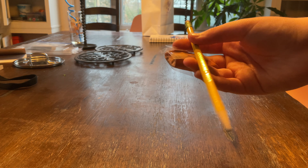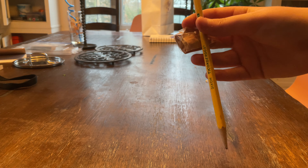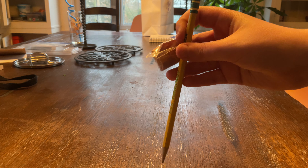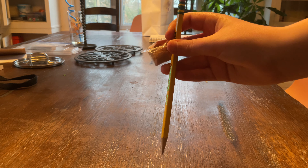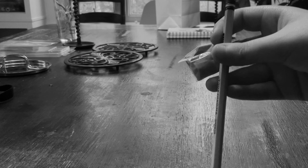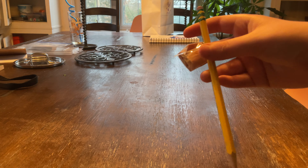Hello guys, I hurt my finger so I can't draw with my right hand today. I thought I wasn't going to be able to make a video, but I can, and I had the awesome idea of trying to draw with my left hand. This is probably going to be really bad but fun to watch. Enjoy.